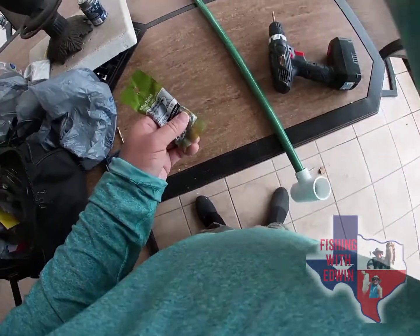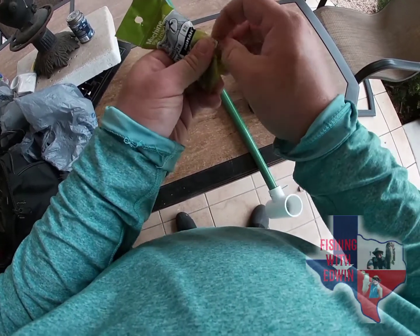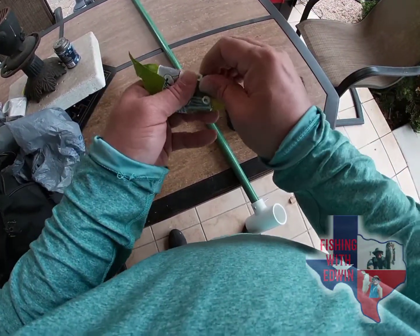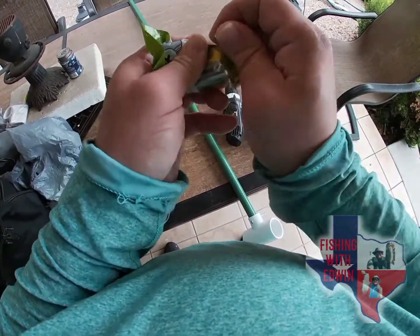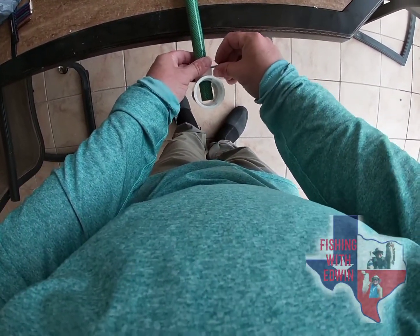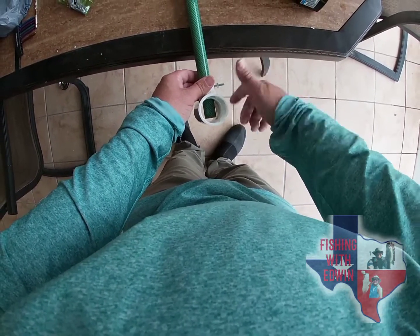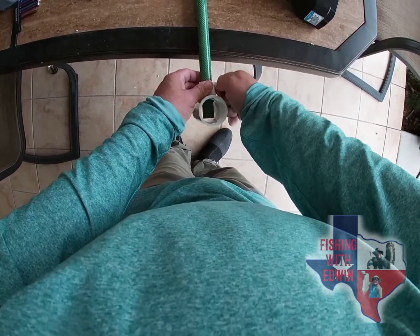I want to paint this whole thing black in the future, but right now I'm just demonstrating. You can make a stakeout pole especially when you're fishing in kayaks in saltwater — like the flats and the coast. It's a cheaper option, less than ten dollars for everything. Saves a lot of money compared to those seventy-dollar stakeout poles or those fifty-dollar ones at Academy. You should be guaranteed it'll work. I'm planning on using this on my next trip to the coast of Port Lavaca in about two weeks.